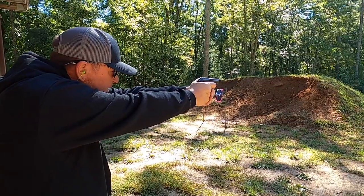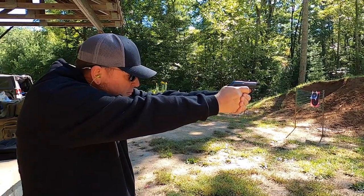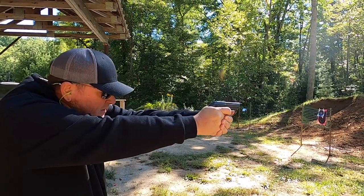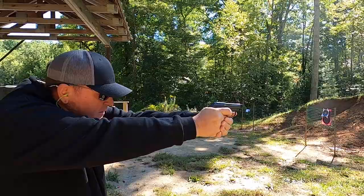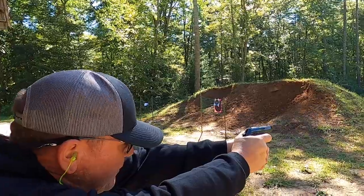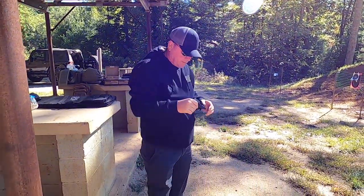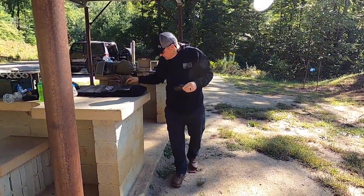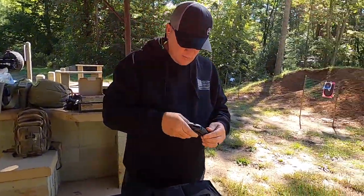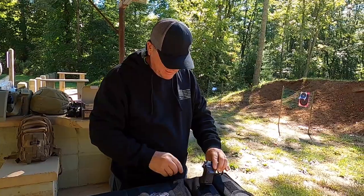We're just going to shoot this thing a good bit more here and quit talking about it. Failed to feed — probably me. I'm telling you, man, I'm bringing in those sights. I think it's going to be all right. I think I might find myself possibly pocket carrying this old thing.